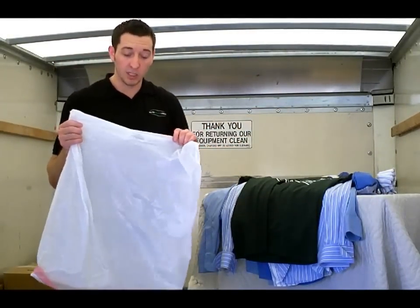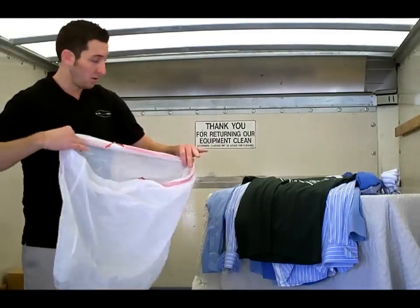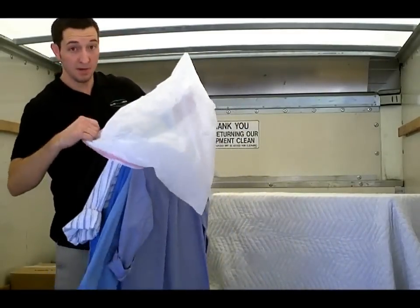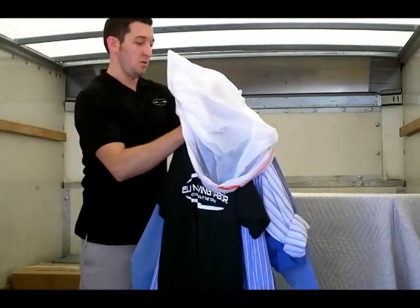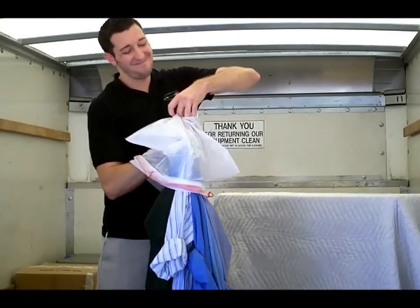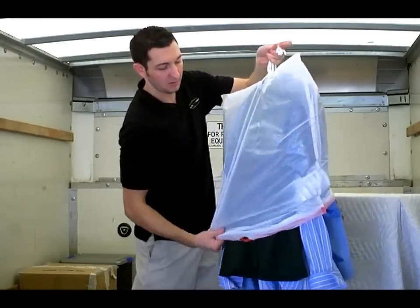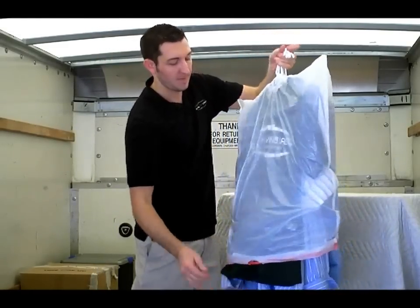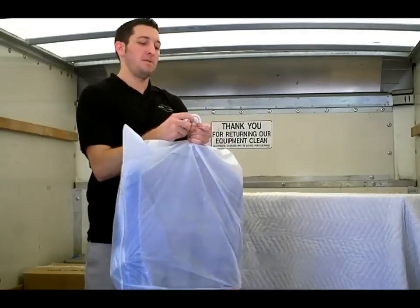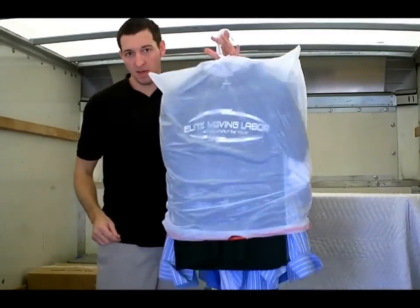Take a normal everyday trash bag, cut a hole at the top — or what would normally be the bottom. Open the trash bag, drape the trash bag over the clothes, pull the hangers through the top, pull the trash bag down, and we take our rubber band and give it a couple twists at the top.